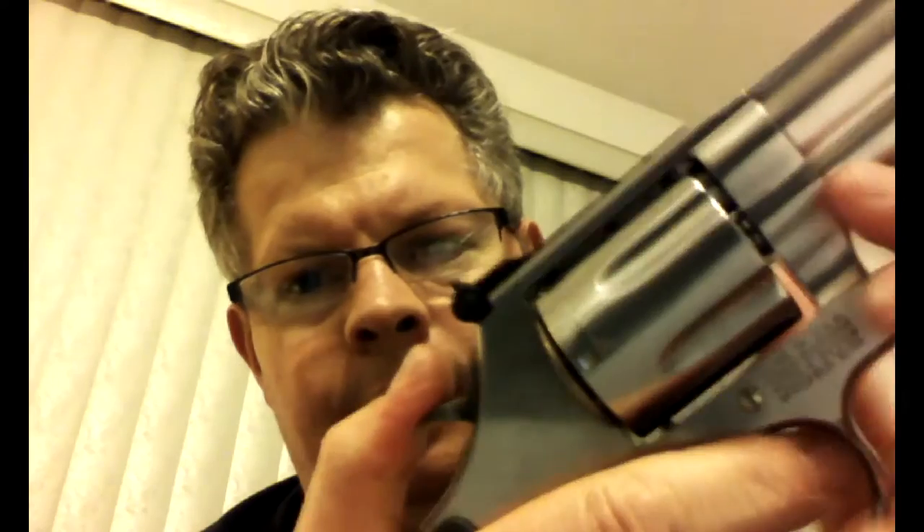There's a set of gears right here. Inside this little slot is a kind of mechanical finger that will move — you can actually grab that gear on the front and rotate the cylinder. It does this in both double action and single action.